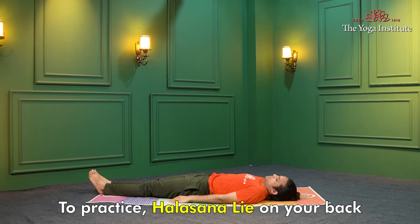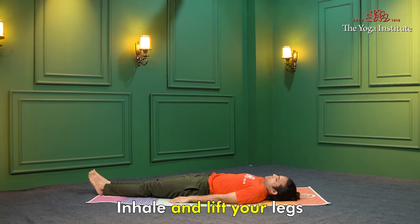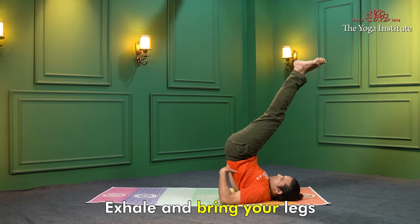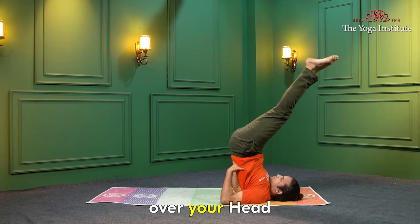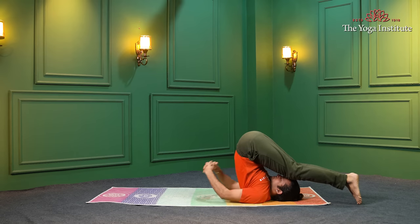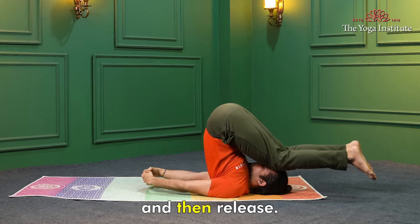Halasana, or plow pose — to practice Halasana, lie on your back with your arms at your sides. Inhale and lift your legs up towards the ceiling. Exhale and bring your legs over your head, placing your feet on the floor behind you. Hold the pose for a few breaths and then release.